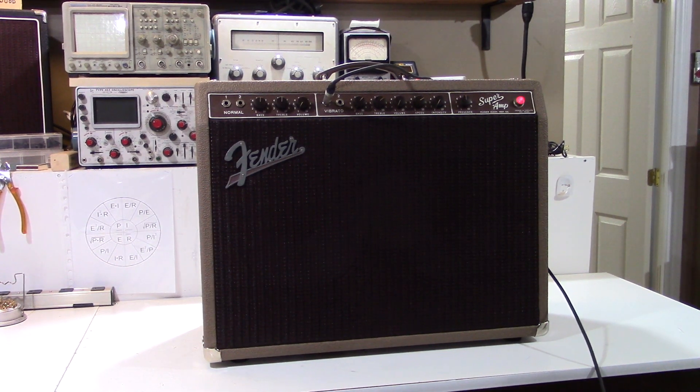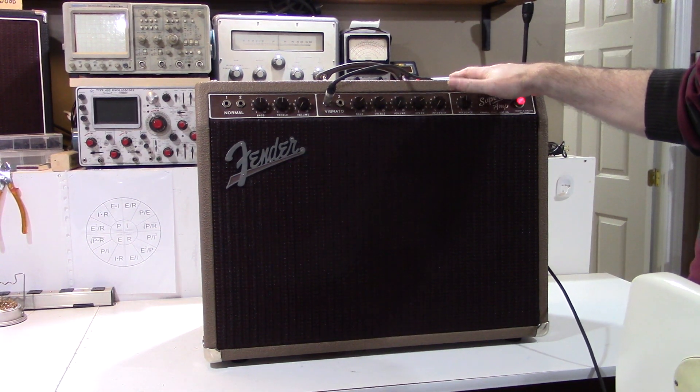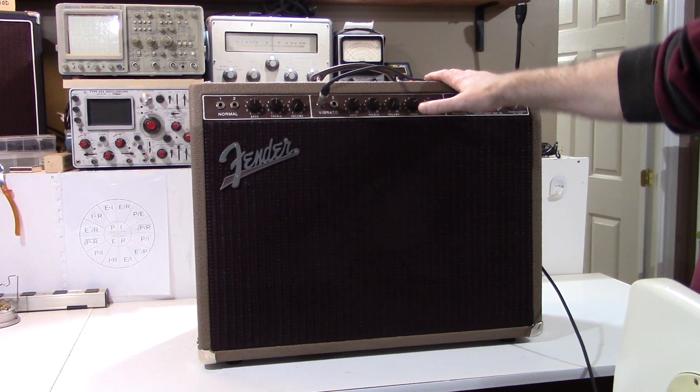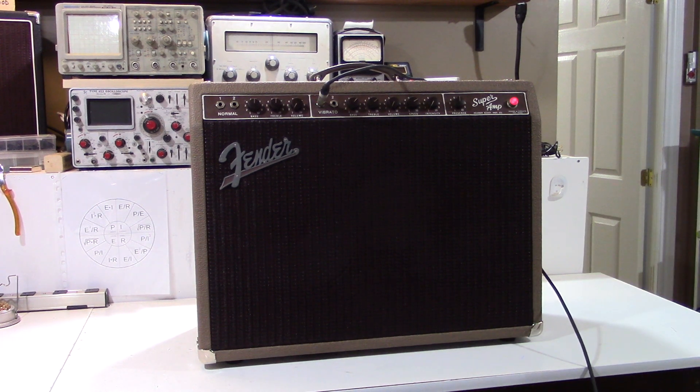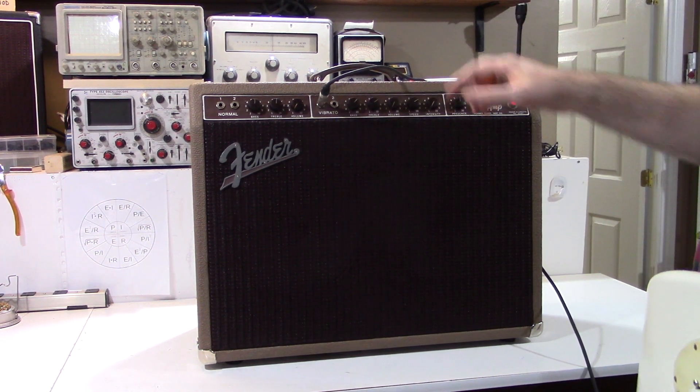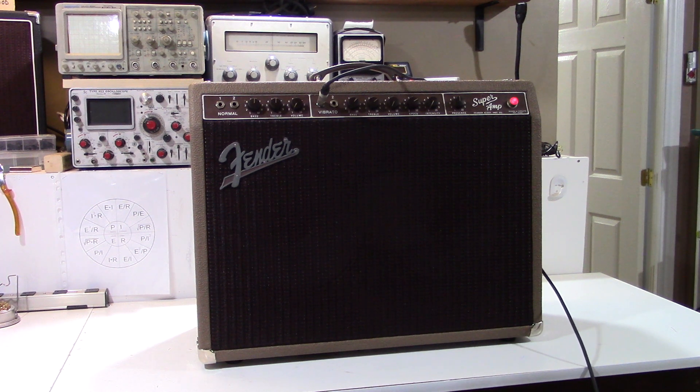An amp loses some of its value when it is no longer all original. But there is a joy in restoring these things as close as possible to their original state. The original speakers were gone from this amp, so I installed a pair of Eminence Alnico speakers. The usual maintenance — recapping — it's been recapped with all Sprague Atom capacitors, the good quality stuff. Sounding pretty good.